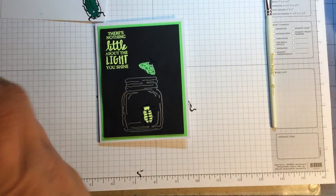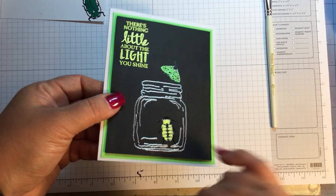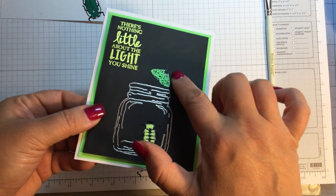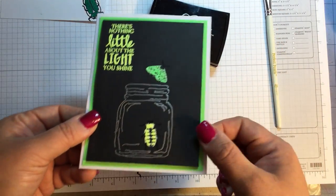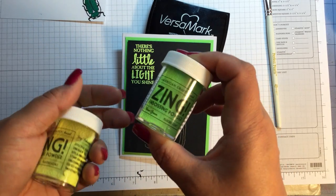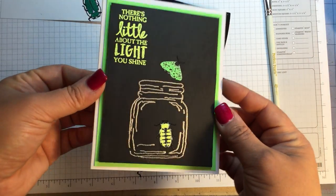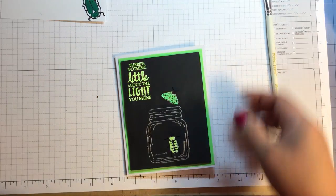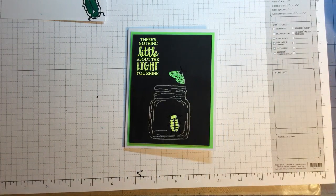So I stamped out a jar — I used a really old jar from Stamps by Judith. I stamped the jar and embossed it in silver embossing powder, then stamped the little bugs in black embossing powder. For their bodies I stamped again with Versamark but heat-embossed them with neon embossing powder from Zing — neon yellow and neon green. And I really wish the set had sentiments because there are some funny punny options like 'I heard you caught a bug,' 'What's bugging you,' or 'I'm sorry to bug you.'